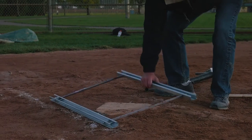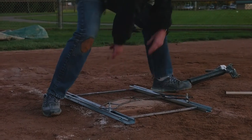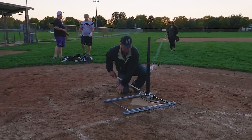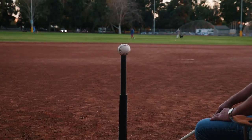I just hit the tee and really liked what I saw. It's a great product — it allows me to hit an inside pitch as well as go to an outside pitch very quickly.